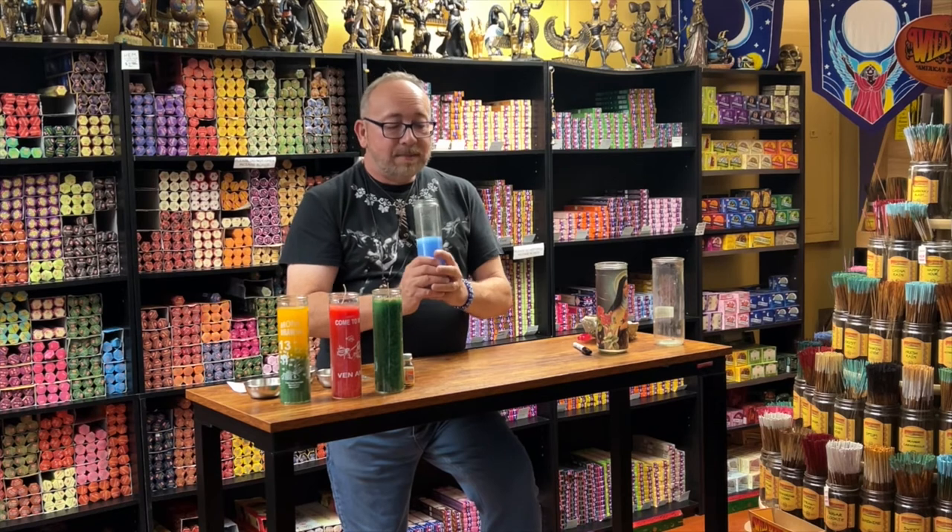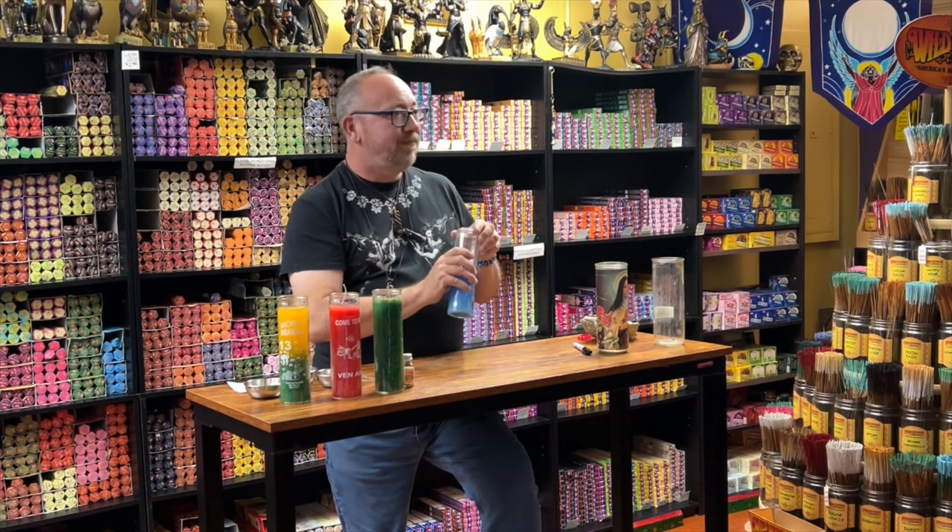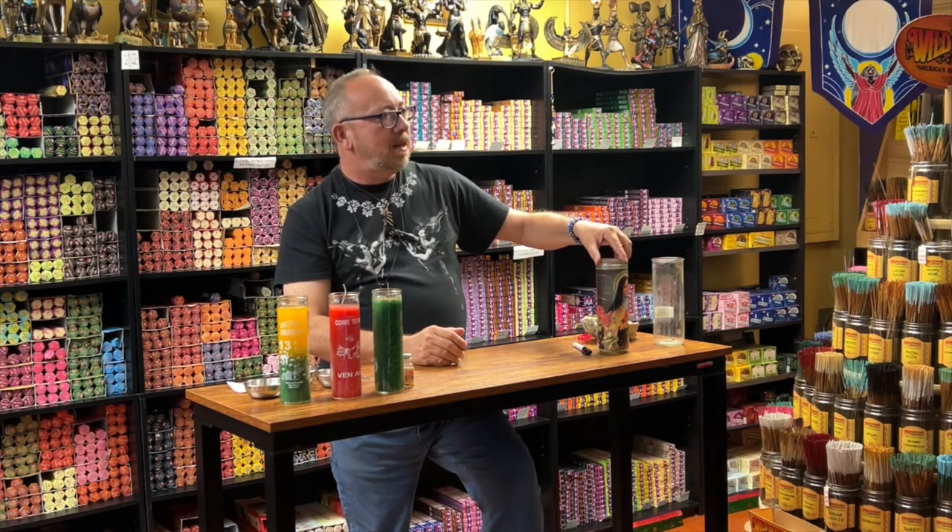Someone asked: 'That blue one you burned about half — when you want to use it again, should you re-anoint it or is the one time good?' One time is good. Traditionally, people burn these from beginning to end without stopping, but candle safety is a concern — you may not feel comfortable leaving the house with burning candles, and I don't recommend that. I always tell people: at the end of the day, blow it out, thank it for its daily work, then restate your intention when you light it again. Some people say you're not supposed to blow them out and they can only be snuffed. I don't know who made up those rules — it's my candle, it's my spell, it's my breath. I can blow it out; it's fine.